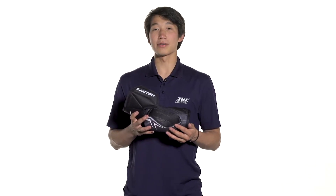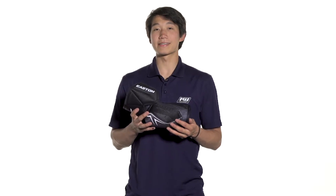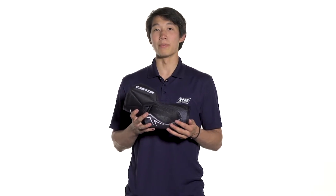Hey, what's up guys, this is Chris from the warehouse and today we're taking a quick look at the Easton Stealth C7.0 hockey elbow pads.